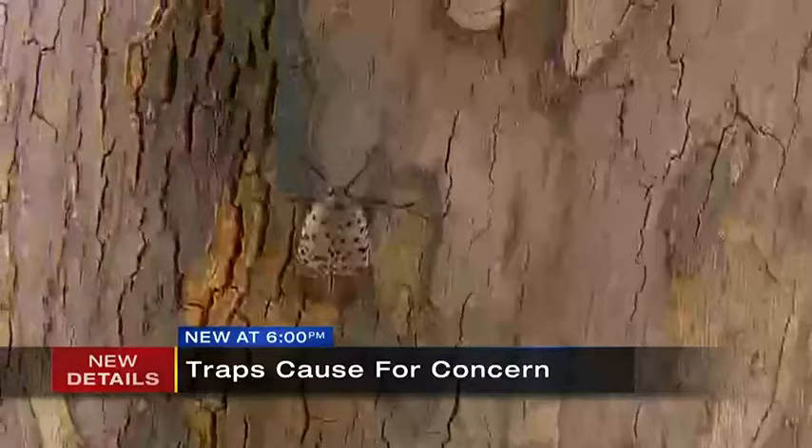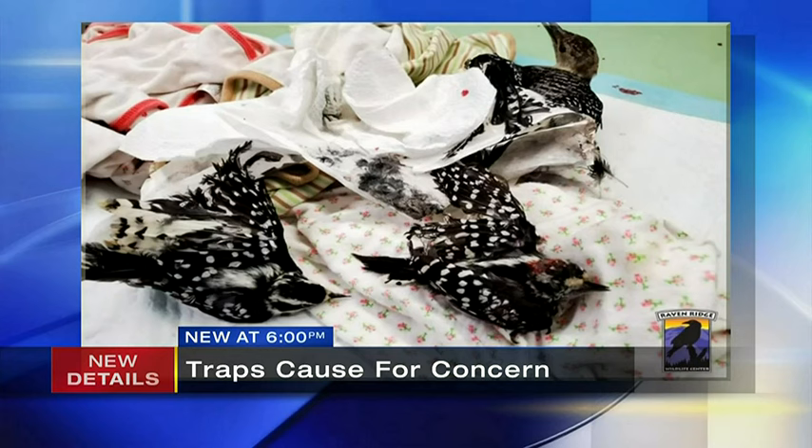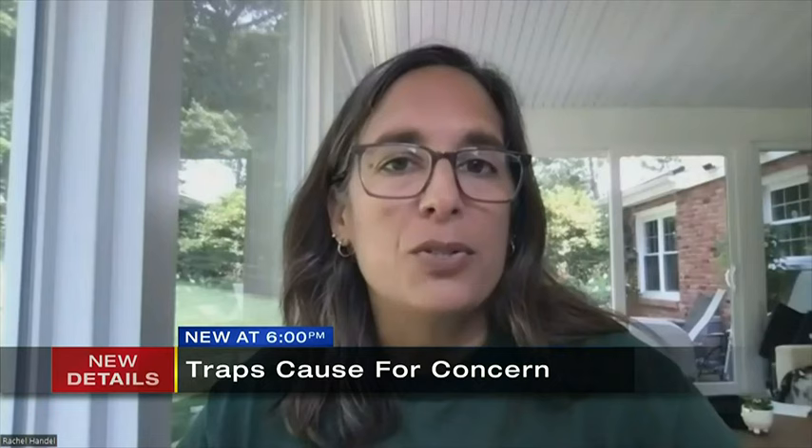Experts say it's not safe for all wildlife. Unfortunately, sticky tape is very harmful to beneficial insects and to birds. These are pictures that the Audubon Society shared with Channel 11 — that's a bird that got caught in one of the traps.